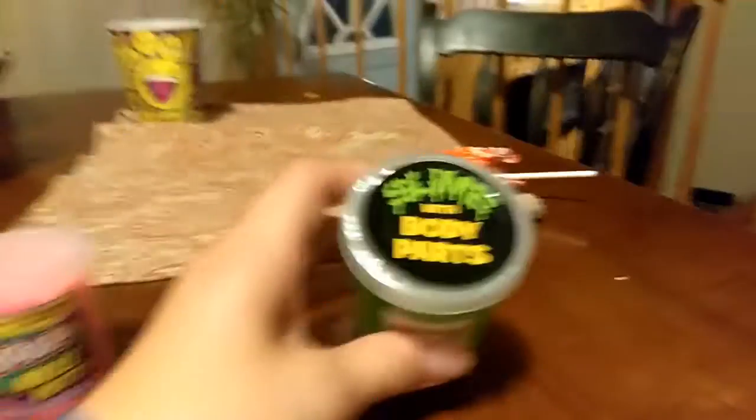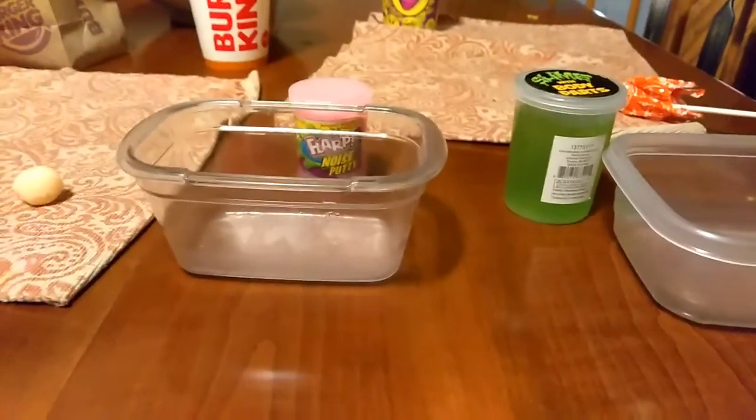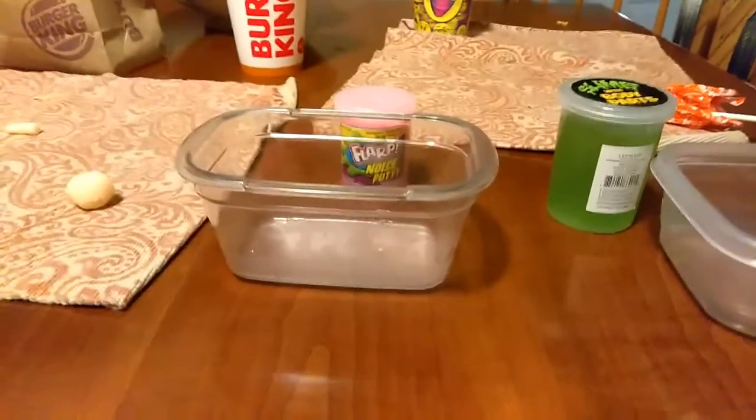First, we have Flarp Noisy Putty and slime with body parts. I took out the body parts, so it's just the slime. I'm going to be comparing these two — I have this container for the slime and this container for the Flarp Noisy Putty. Let's do the Noisy Putty Flarp slime first.